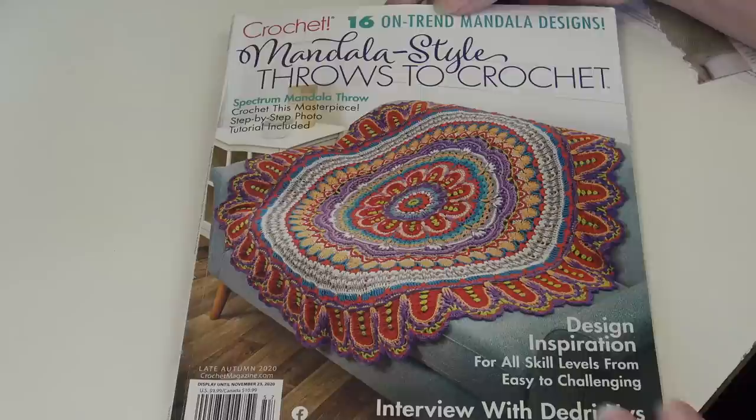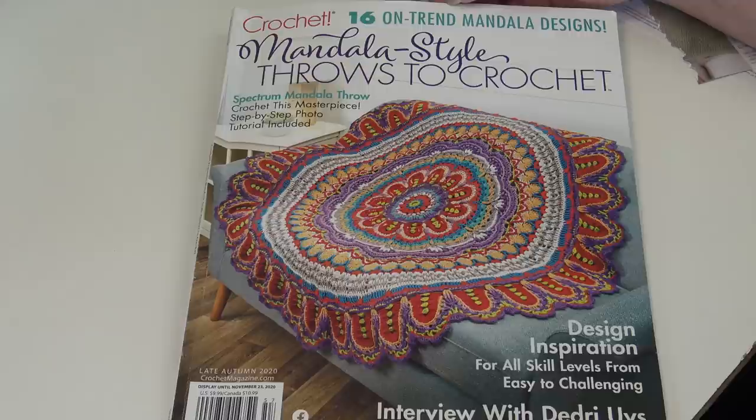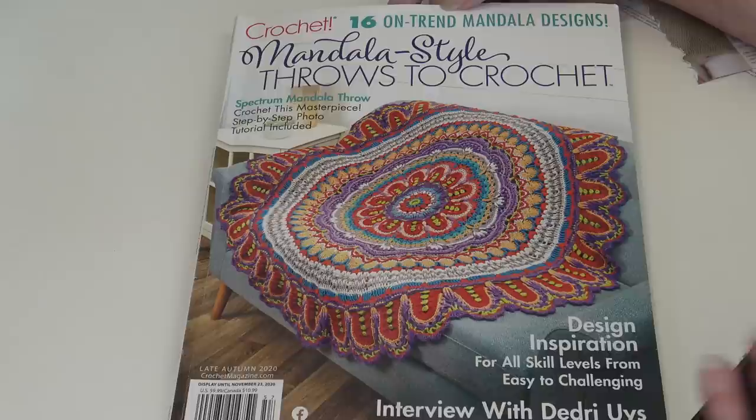So that was an inside look at the Crochet Magazine Late Autumn Edition 2020 — the 16 on-trend Mandala Style Throws to Crochet. I'll have a link in the description box to the downloaded version right at Annie's website if you want to purchase it. Some of these afghans are just absolutely spectacular. I hope you enjoyed looking at the designs — until next time, stay inspired and happy crocheting, everyone.